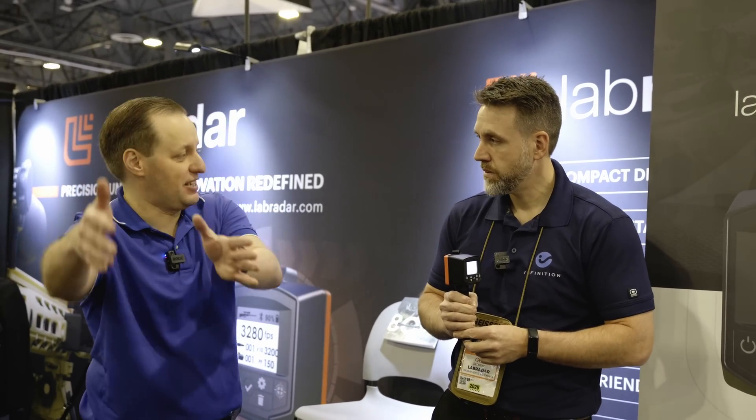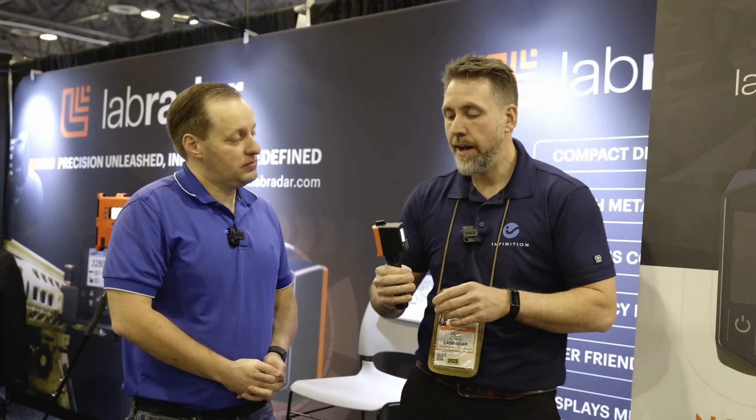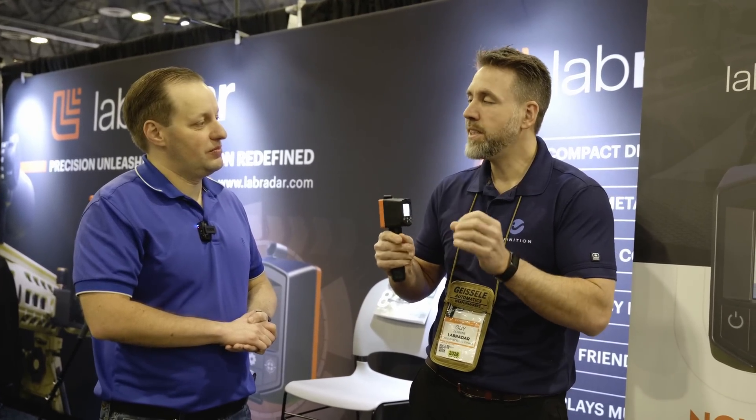The LX typically has a measurement range of 10 to 30 meters depending on the projectile shape and conditions, and it takes as much data as it can from that to calculate the BC. It's not using only two points — that's the elementary approach. We use all the data points we have and apply advanced statistical analysis. That's why we can't give you the exact recipe; it's really complex ballistic analysis, and that's also why the result is much better than you'd expect.